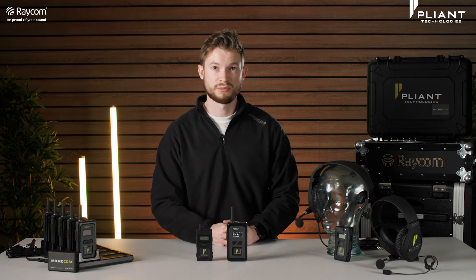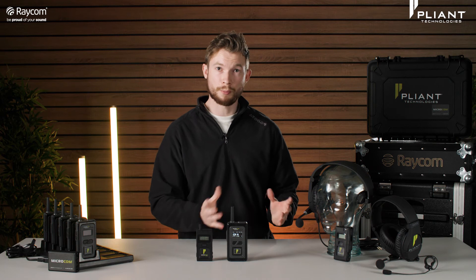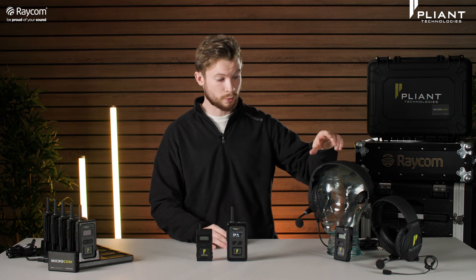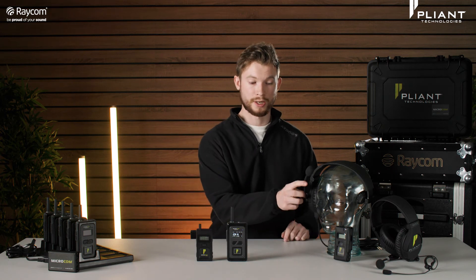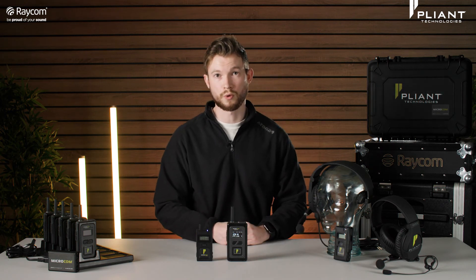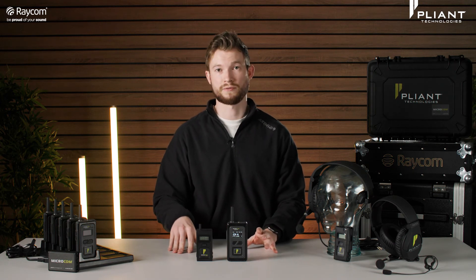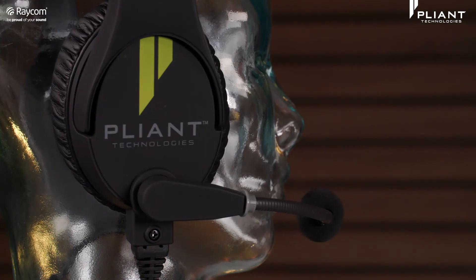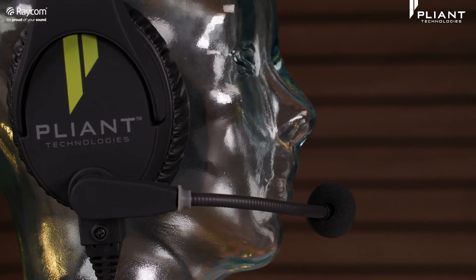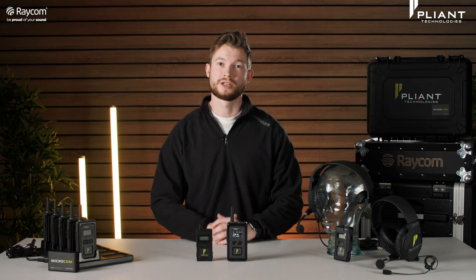It's important to actually be able to hear who you're talking to, so Plyant do offer a range of headsets to go with the Microcom units. We've got a few of them here — there's a Smart Boom range, such as this one here, which is a Smart Boom Pro single with a single ear cup. The Smart Boom function means you can lift and lower the mic to activate the push-to-talk function. You don't have to use push-to-talk — you can have them talk all the time — but if you want to mute and unmute yourself quickly, these headsets do that. In the next video we'll take a close look at the different headsets available and which will work best for you.